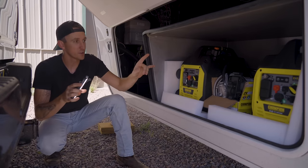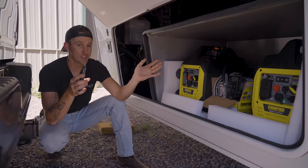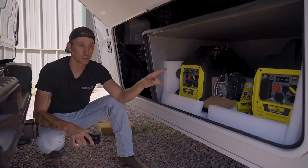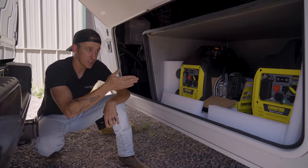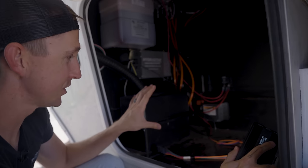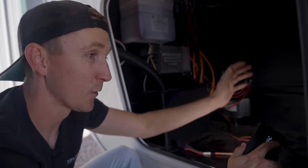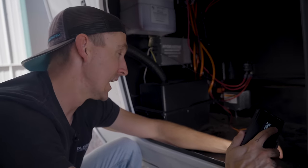First and foremost in this compartment are these two generators - they're just fuel-burning generators and they're actually not hardwired into the electrical system of the camper. If we were going to use these, they would just be set out next to the shore power inlet and plugged in from the shore power cord, so as far as this installation goes we can pretty much ignore these. In the same compartment to the left of the generator is our factory battery - just a single lead acid battery powering this entire camper, so it's quite undersized for any kind of off-grid travel, but we're going to be fixing that.